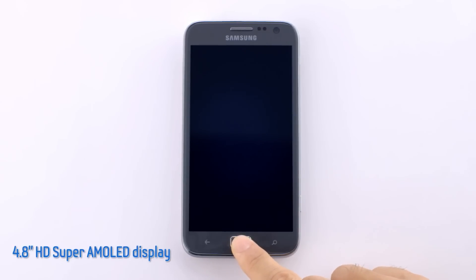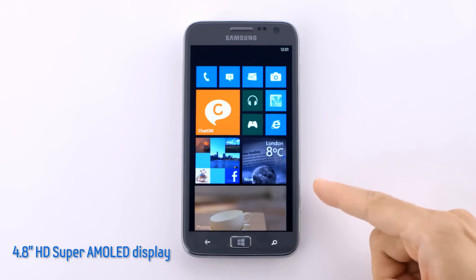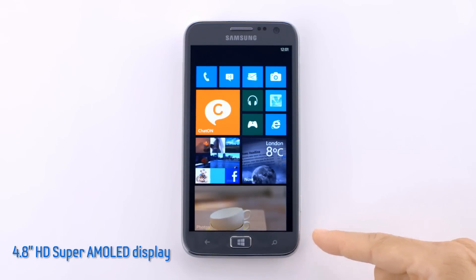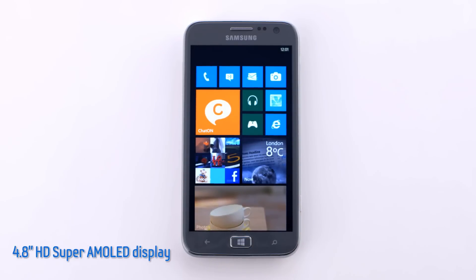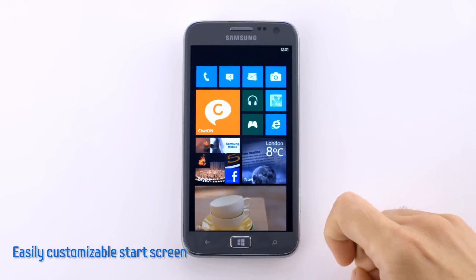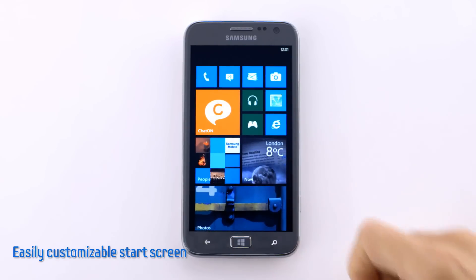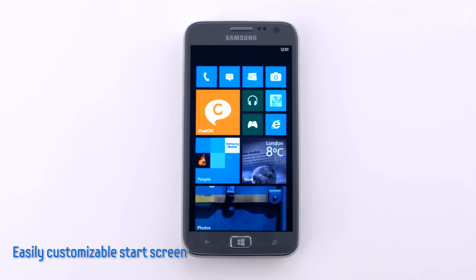Let's take a look inside. As I turn on and swipe into the start screen, you can immediately see the crisp detail and vivid colors on the 4.8-inch HD Super AMOLED display. On the start screen, there are tiles representing individual applications. And if we scroll up and down, we can see how fast and smooth the new Windows phone is.